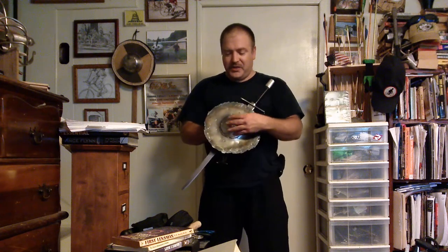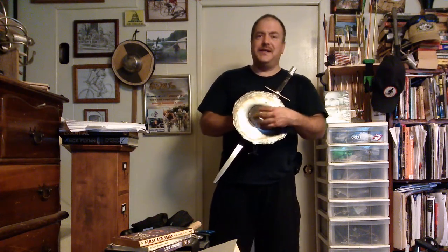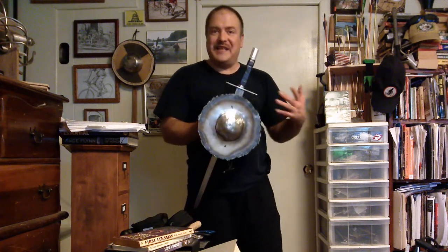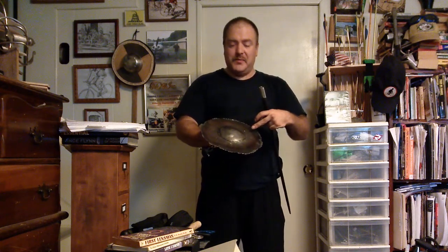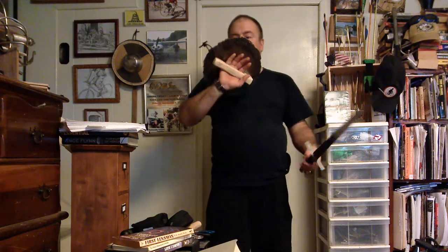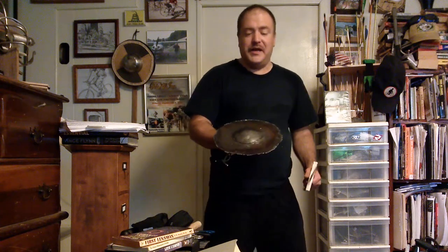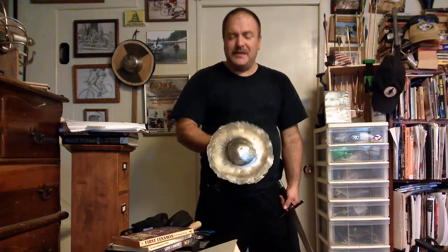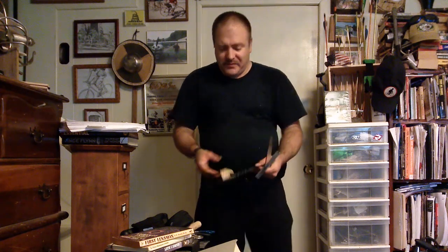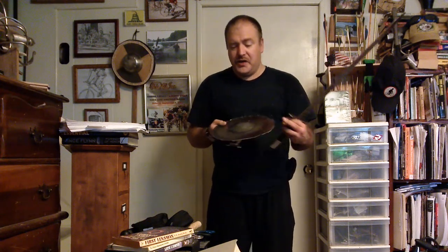I took it home and started hammering out the center to make a boss. It's not the deepest boss in the world and it's not entirely done — this is part two but not the end. I had it hammered out more or less like this, and I said I just needed to hammer it a little more to make the boss deeper, then drill holes to attach a handle and clean up the edge. I wanted to drill the holes before I worked it too much and the steel got hard.